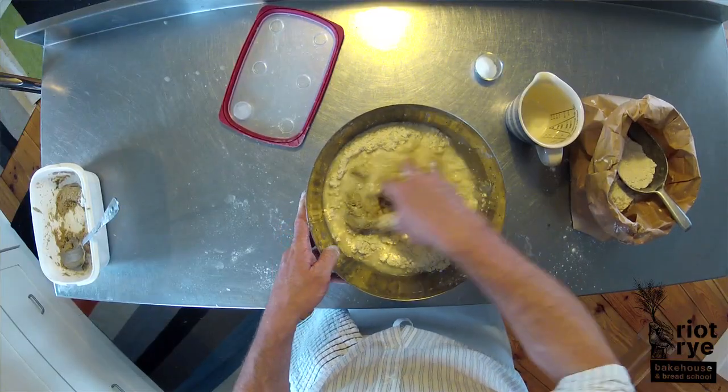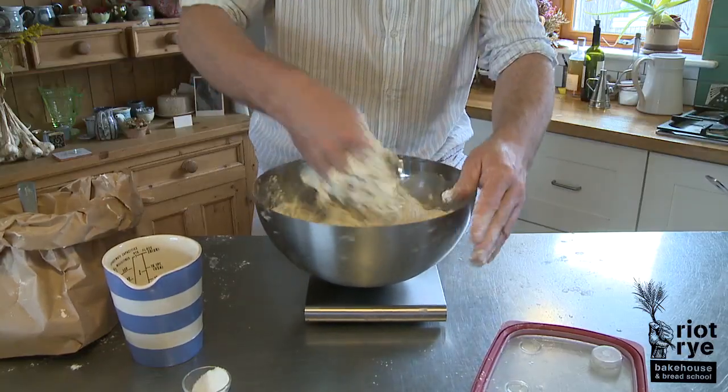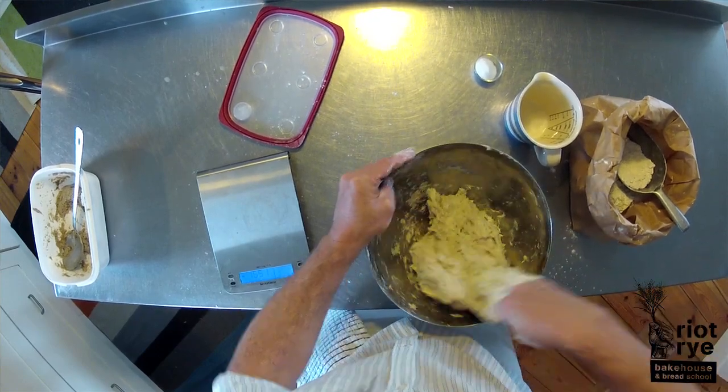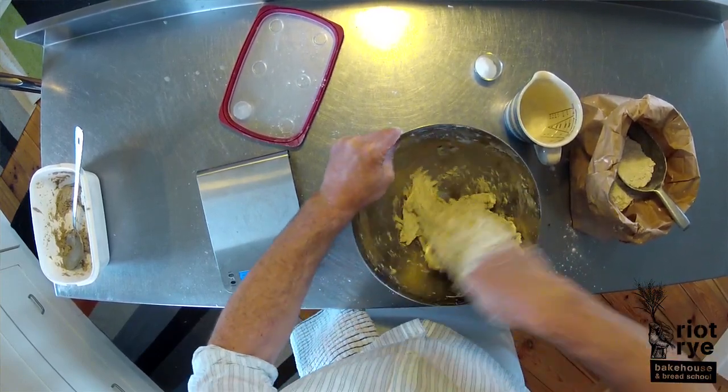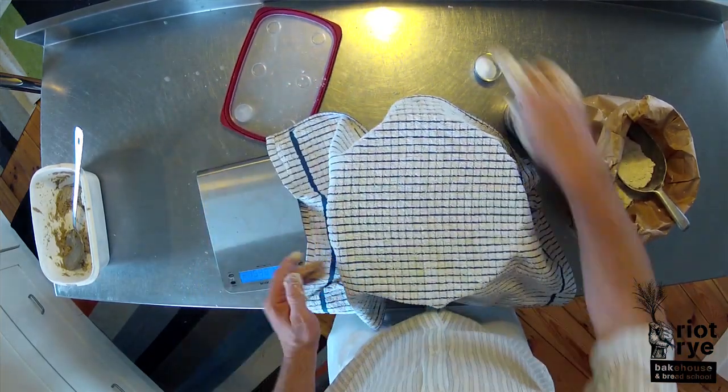We're just going to combine all the starter, flour and water at this stage. This is an autolyse stage where we don't add the salt for another half an hour. We're just wetting it all up and this lets the wild yeasts begin feeding. So we're just going to cover it now and wait 30 minutes.